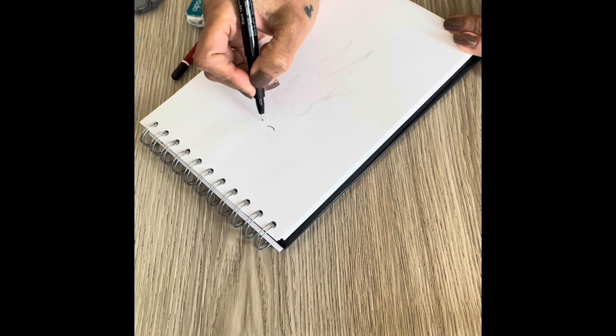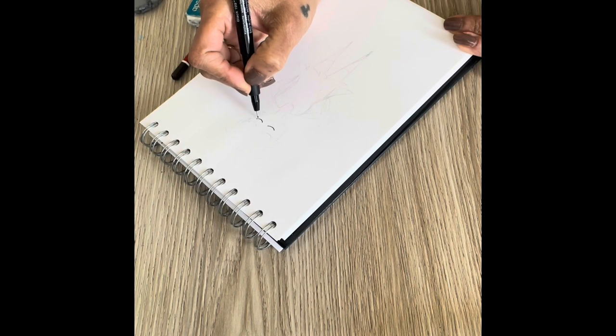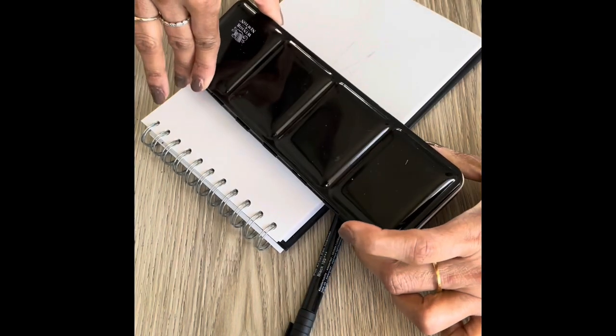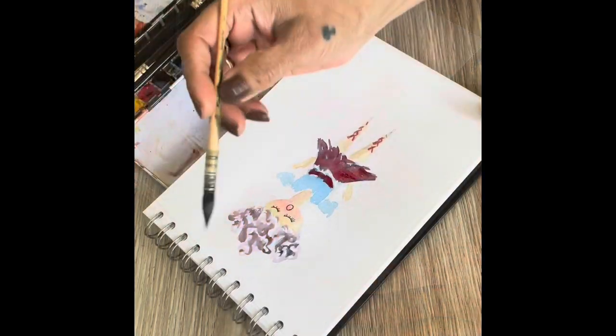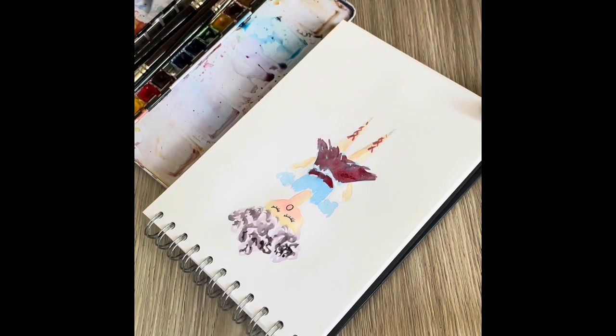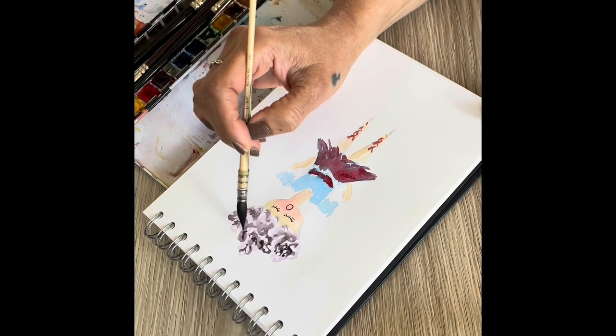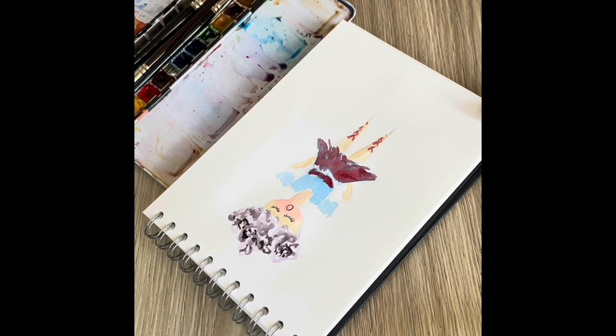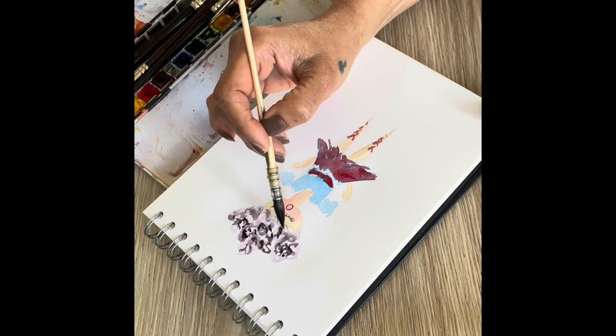I draw a circle for the head, a rectangle for the body and two triangles for legs and for the arms. I use Vincent Newton watercolors and I've already done a first layer here. You can press the downward arrow below this video to see a list of the supplies used in these paintings.